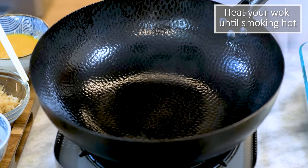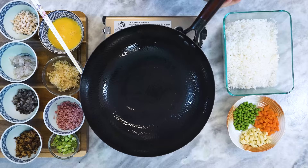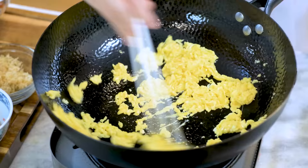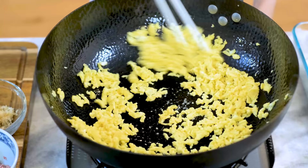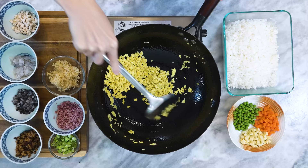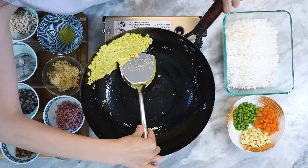Now we have everything ready. Let's cook. Heat your wok until smoking hot, add a few tablespoons of oil, and swirl it around so it covers the bottom. Pour in the egg and stir with a pair of chopsticks as fast as you can. In about 3 minutes the egg will be crumbled into small little bits — that is exactly what we want. The egg pieces should be small and match the size of the other ingredients; if not, you can dice them on the cutting board. Turn off the heat and squeeze the egg with your spatula to get rid of the oil — we don't want the fried rice to come out oily. Set the egg aside.